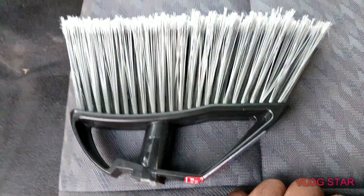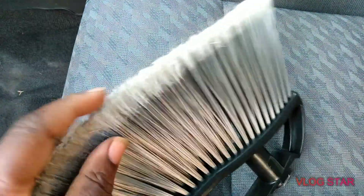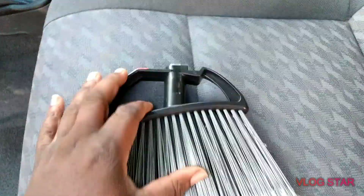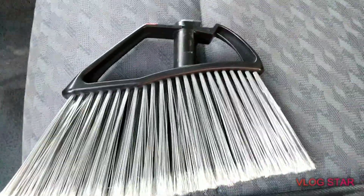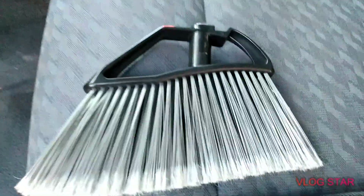I think they upgraded these brushes from my previous video. As you can see, it's made out of very sturdy plastic and the bristles are much much better than on the old switch broom brush. The bristles are a little more sturdier on this brush from Dollar Tree.